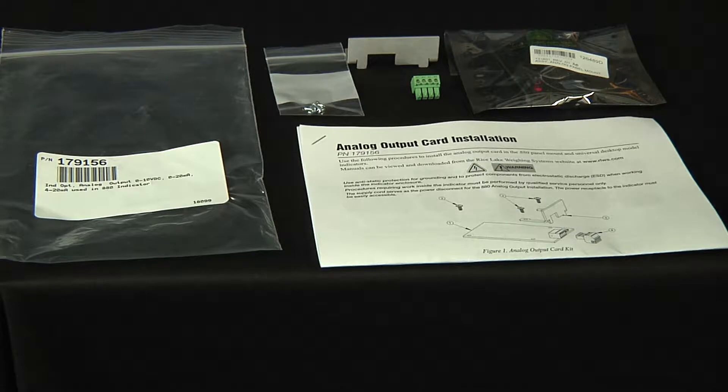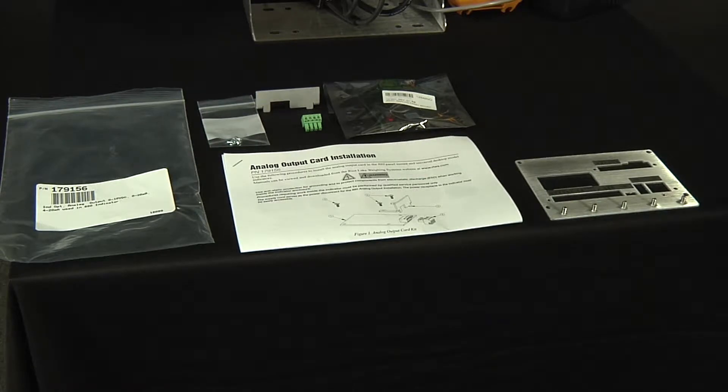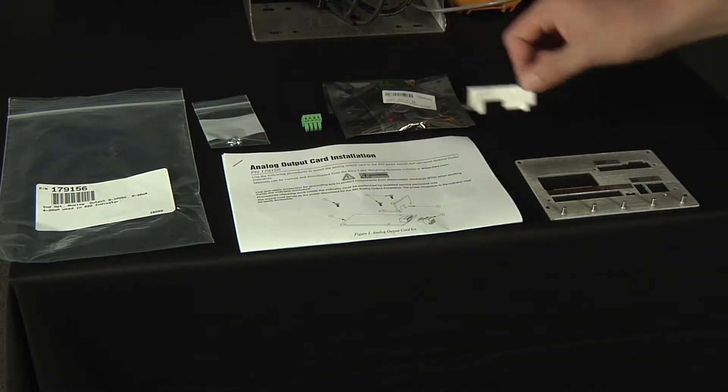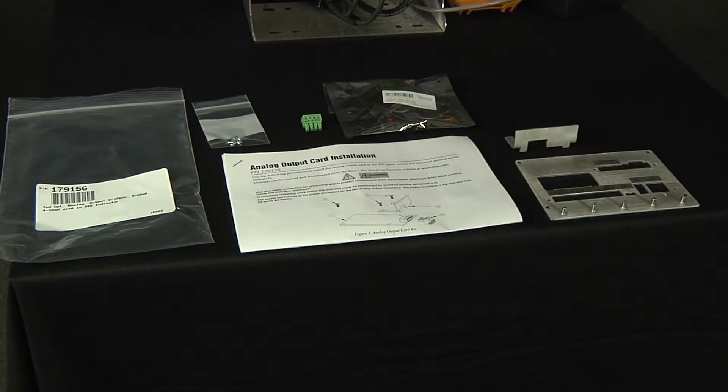On a desktop mount, also known as the 880 Universal, you would not need this plate. It can be set aside for future use or thrown away. If you have a panel mount 880, you would receive a back plate like this. With this back plate, you would remove the plate that's in here, put in the smaller plate like so, and then the connector would stick out where you plug in the green 4-pin connector. If you just have the universal mount, this is not needed and you will not have the back plate.